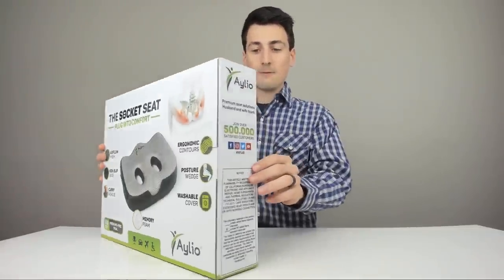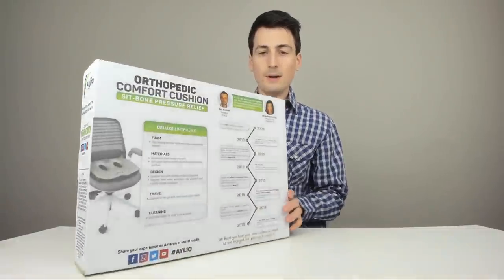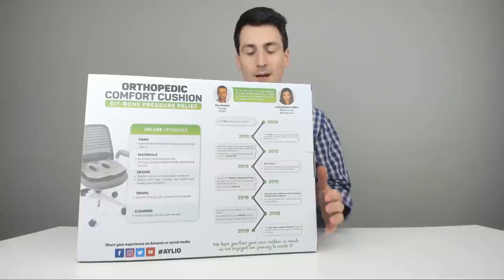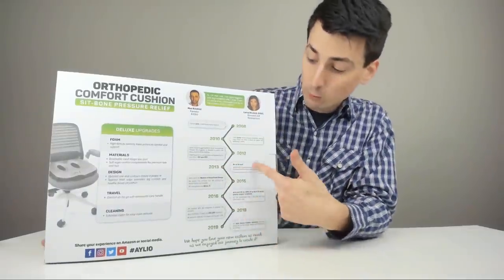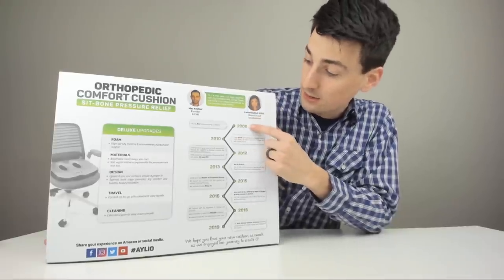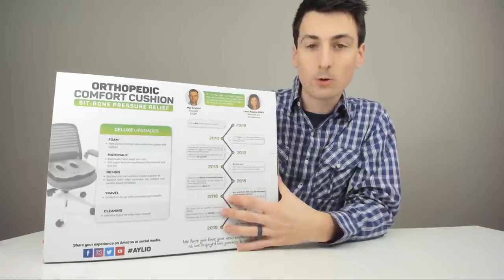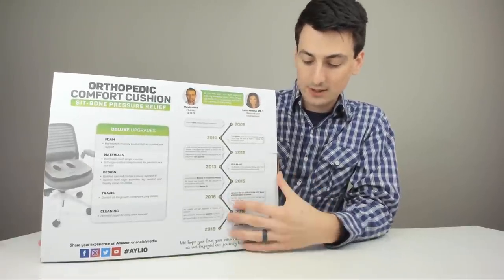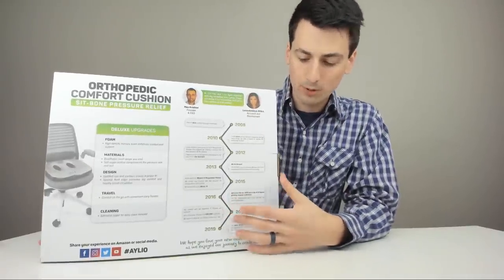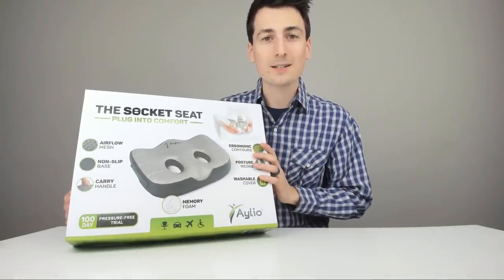You can see they've got 500,000 customers. They talk about the upgrades and the types of materials on the back, and they have a really cool timeline — it's a husband and wife team that started this company in 2008, and it shows you where they are today. Really cool to support a family standing behind a great product. Anyway, that's the packaging — let's go ahead and unbox it.